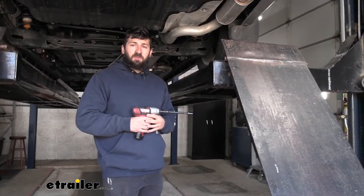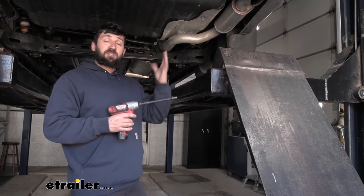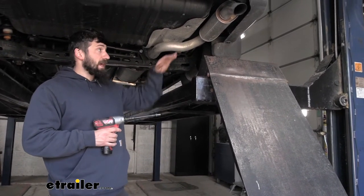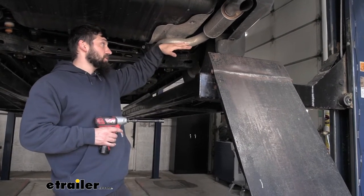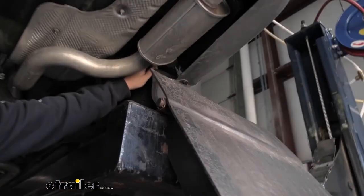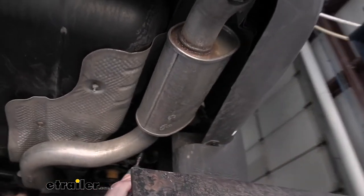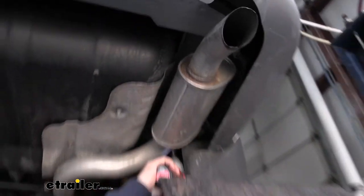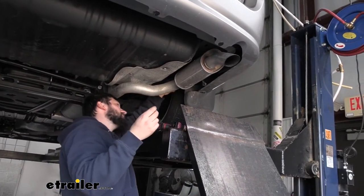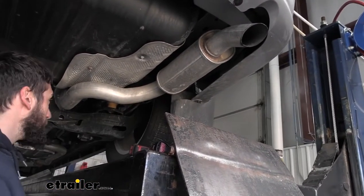The first step of our installation is to lower the exhaust. There's going to be a bracket attached to the frame with one bolt, and we need to remove that with a 13 millimeter socket. Once we have that bolt out, the bracket should come down and the exhaust should lower a few inches along with it. The bolt is located just directly behind the muffler, attached to the frame. Once removed, the bracket swings down and the exhaust is loose.